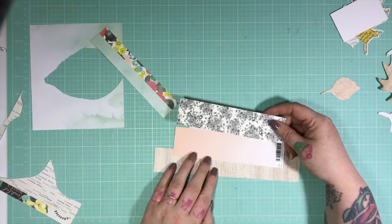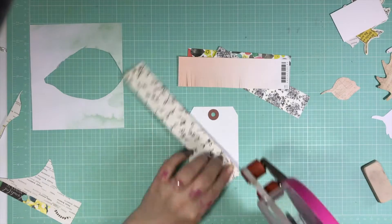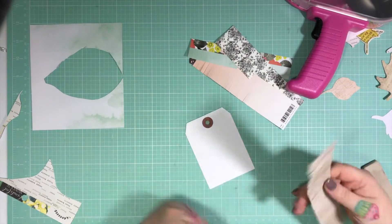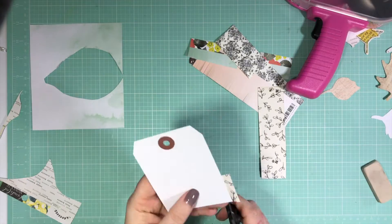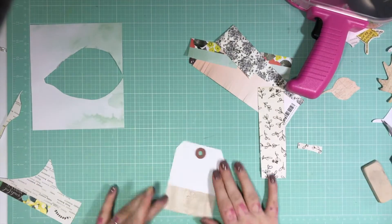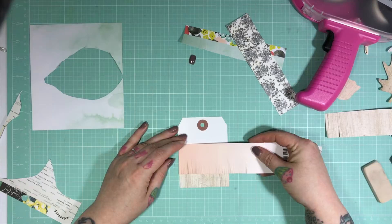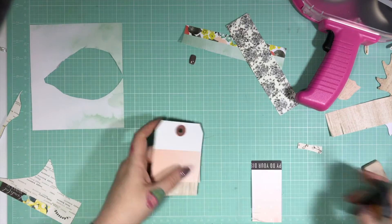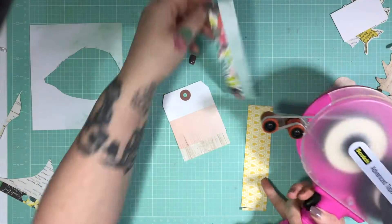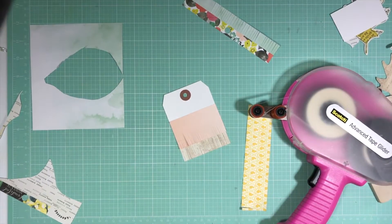I'm going to do a little of my fringing. If you follow me over on Instagram, you'll know that I am fringing obsessed at the moment — absolutely obsessed. I wanted a fringed tag to go in the upper left quadrant of this piece. So I've just taken some scraps that match the rest of the papers and snipped them with my Fiskars detail scissors, and I'm just taping them down to a blank tag so that I can have a little fringe tag. I've cut the tag to approximately 4 inches high so that it matches the approximate height of the rest of the quadrants.